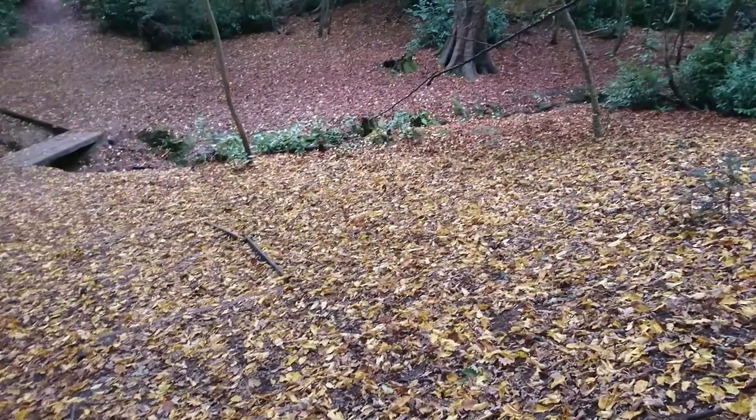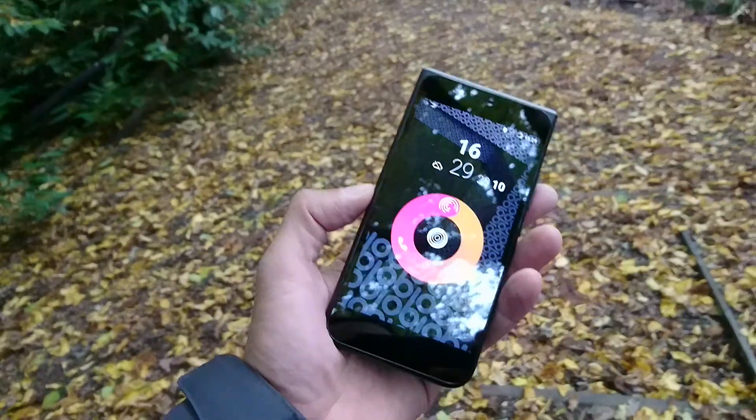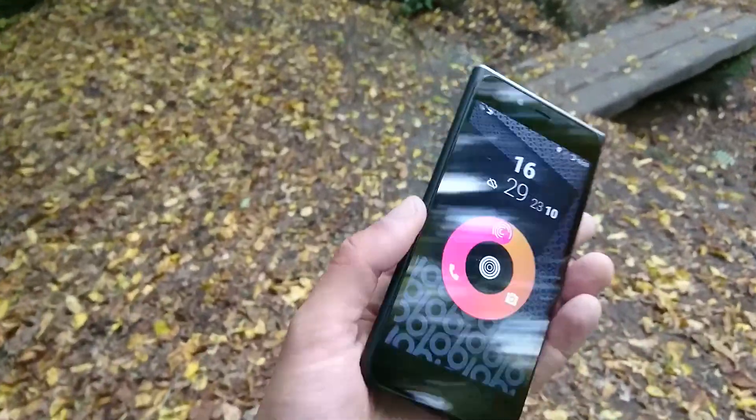Welcome back to What Gear Reviews for the world's first ever What Gear walk and talk video. Today I'm talking about this phone — I literally just received it the other day. It's not brand new; I've seen a few videos out there maybe six or seven months old now.